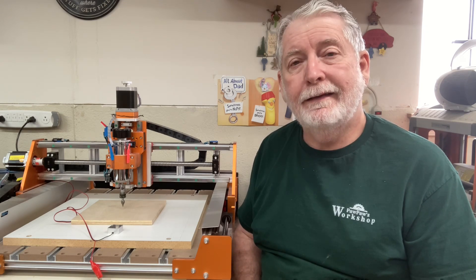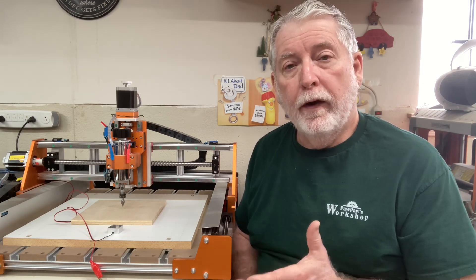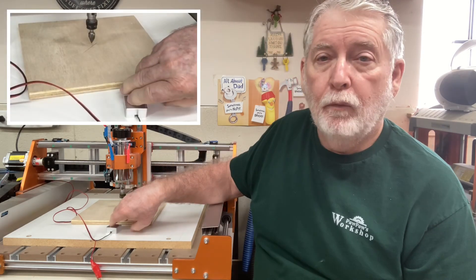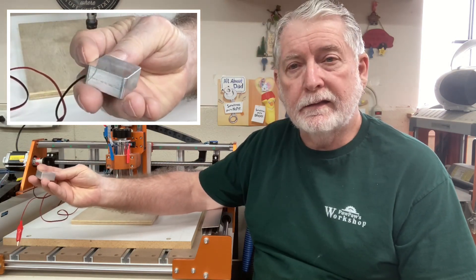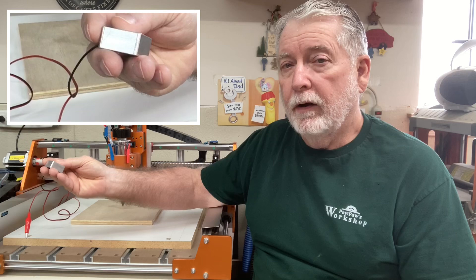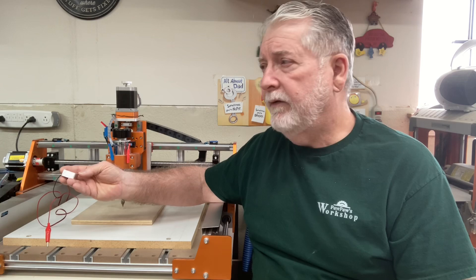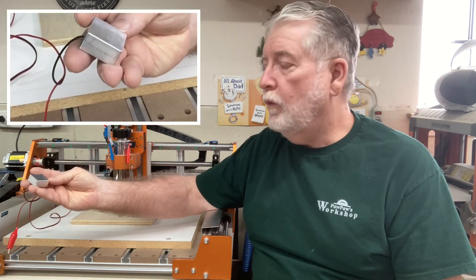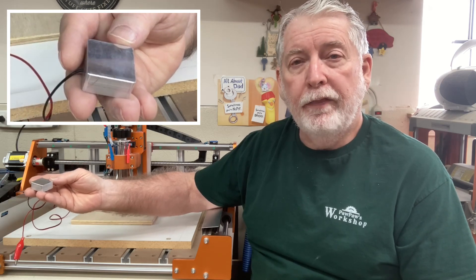The last thing we need to do is set the Z height — that's the height of the bit, so the machine will know exactly where it is in relation to the material. There are a couple of ways to do that. One of the ways is to use a simple probe like this. This probe is part of the Fox Alien, and most probes you'll find out there will be of a different thickness. This is the one I have for the Fox Alien Vasco.